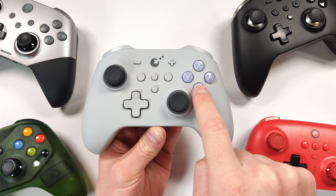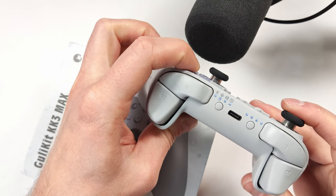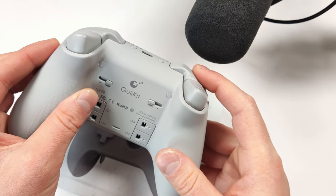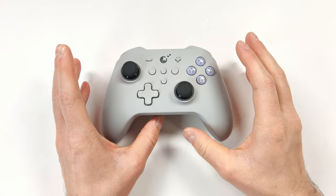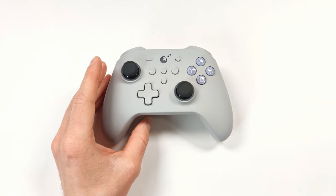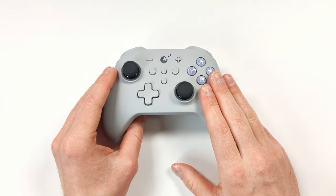Let's hop into a sound test so I can show you what everything on this controller sounds like. From that test, you can tell this is a pretty quiet controller. If you're looking for a quieter controller, I think you're going to be really happy with the KK3 Max.